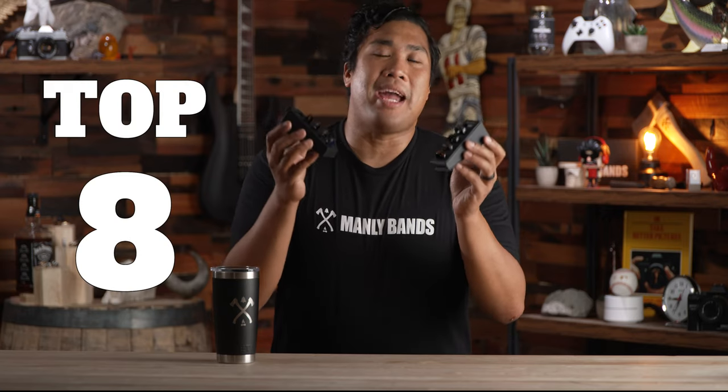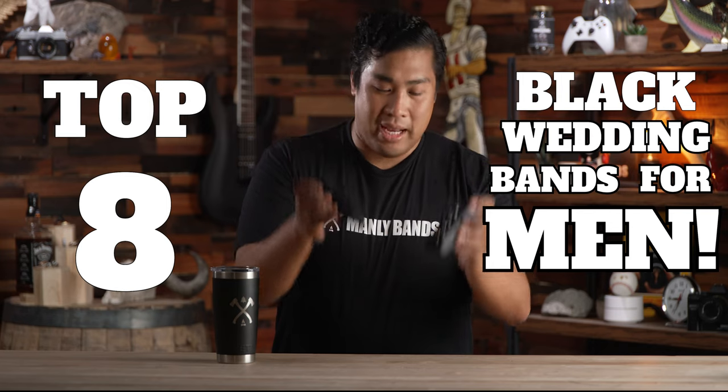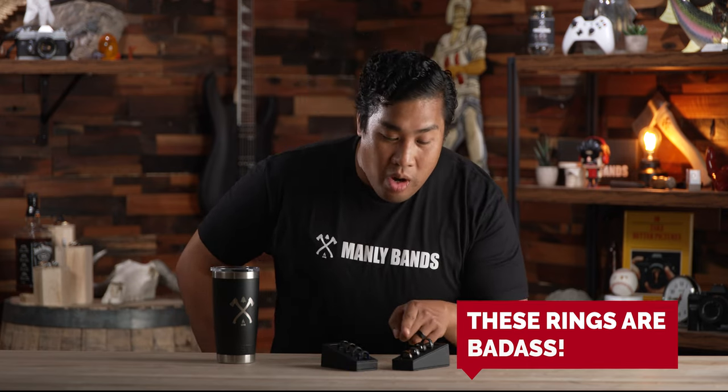This has been our top eight black wedding bands for men from Manly Bands. If you had a favorite, go ahead and leave a comment below on which one was yours. And who knows? We might even pick one of your comments to win one of these, actually.